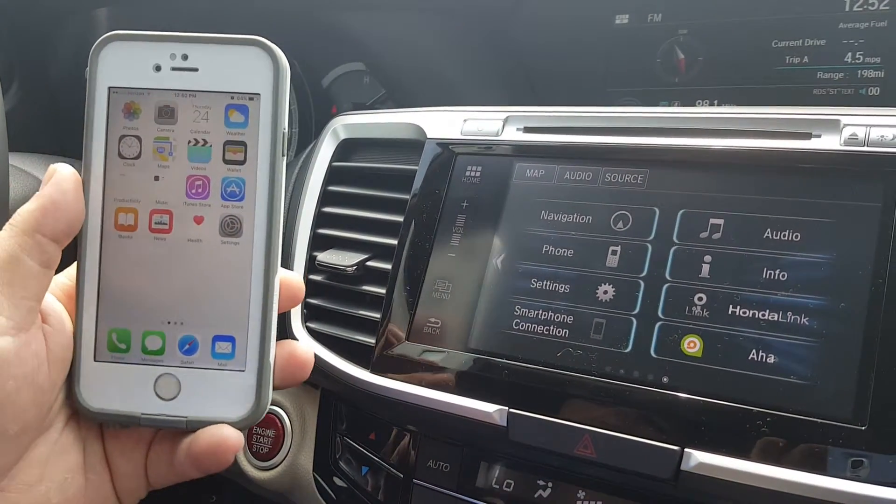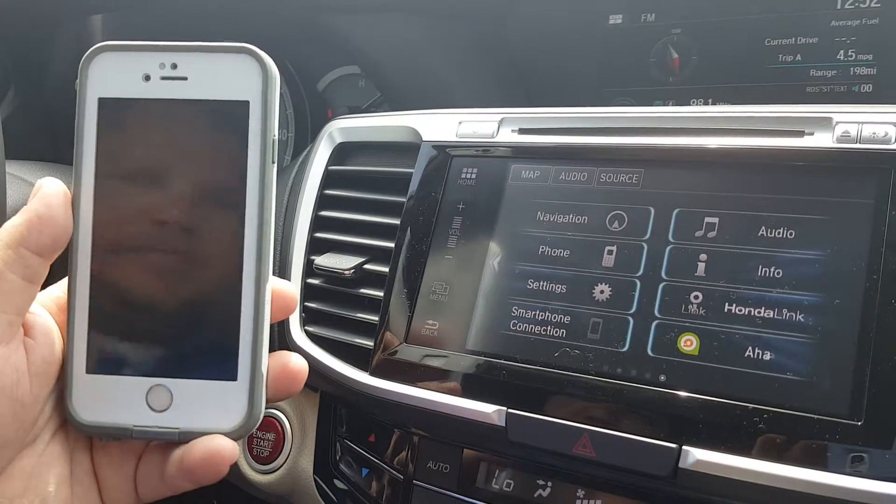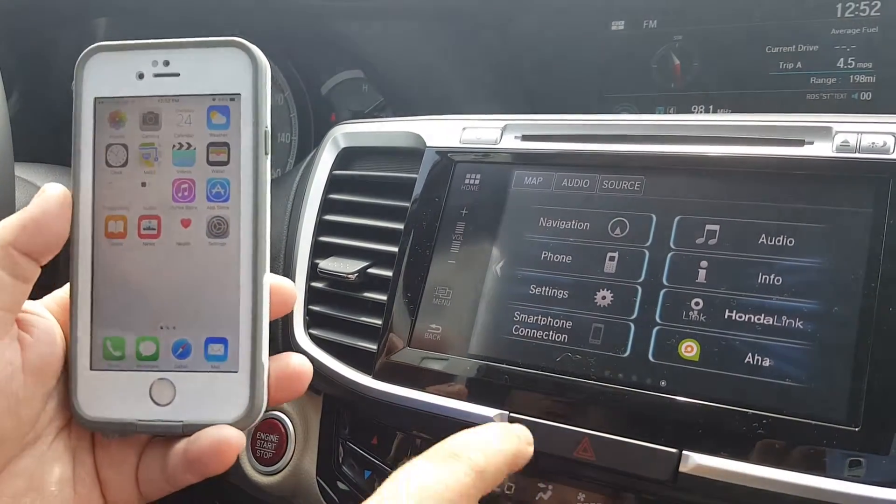Today we're going to show you how to pair the iPhone to Honda's Bluetooth hands-free link system. Very simple process, just a few steps.